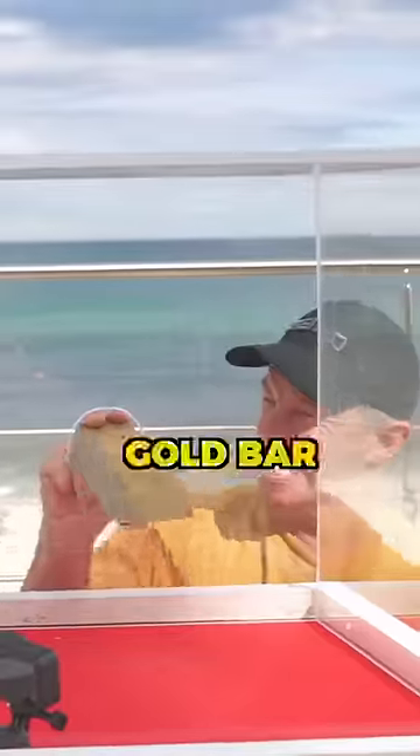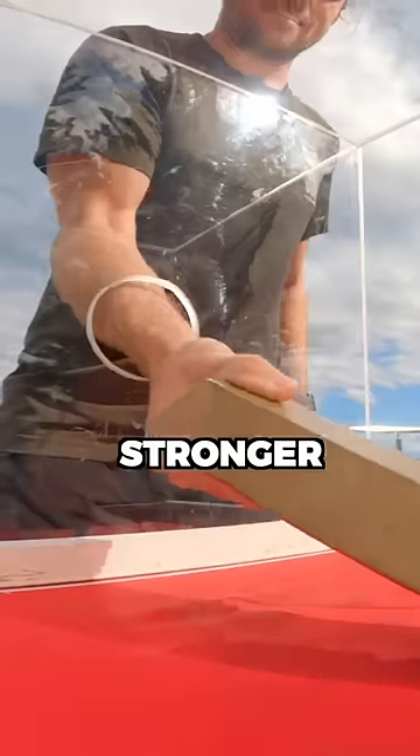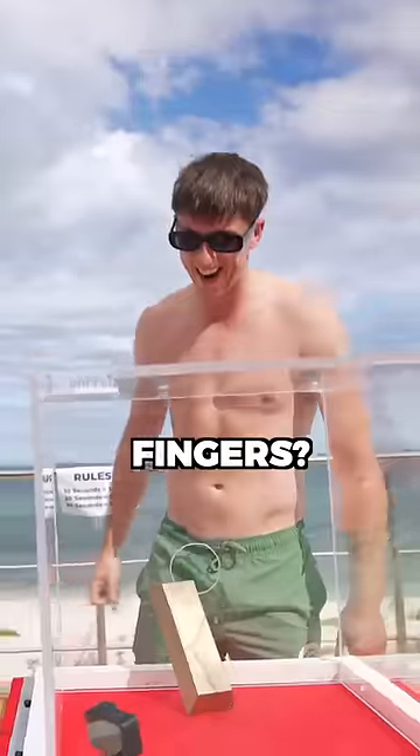More boys tried removing the gold bar from the box. Surely boys are stronger, so they could hold the 7kg bar up with only a few fingers. But one after another, they all failed.